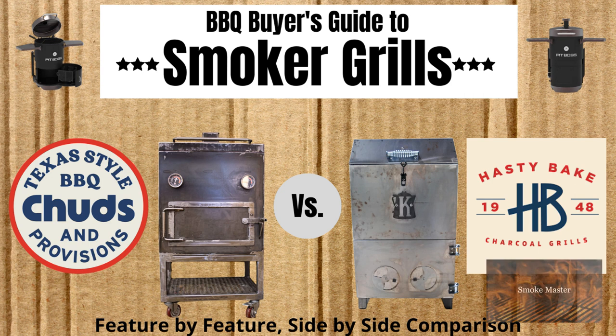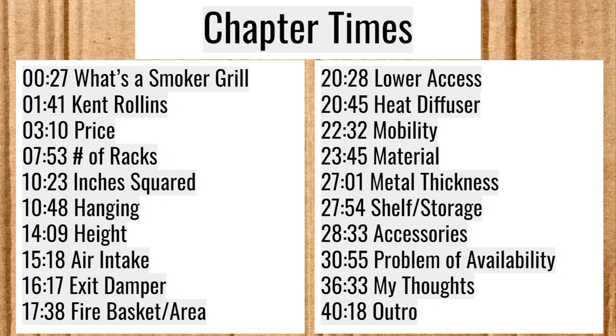Hey there, Smoke Master D coming at you again with another BBQ Buyer's Guide, this time on smoker grills. Here we have some chapter times for you — if you want to skip ahead in the video, please do like this video and subscribe to the channel. Always trying to put out more content looking at smokers, grills, and other things sometimes too.